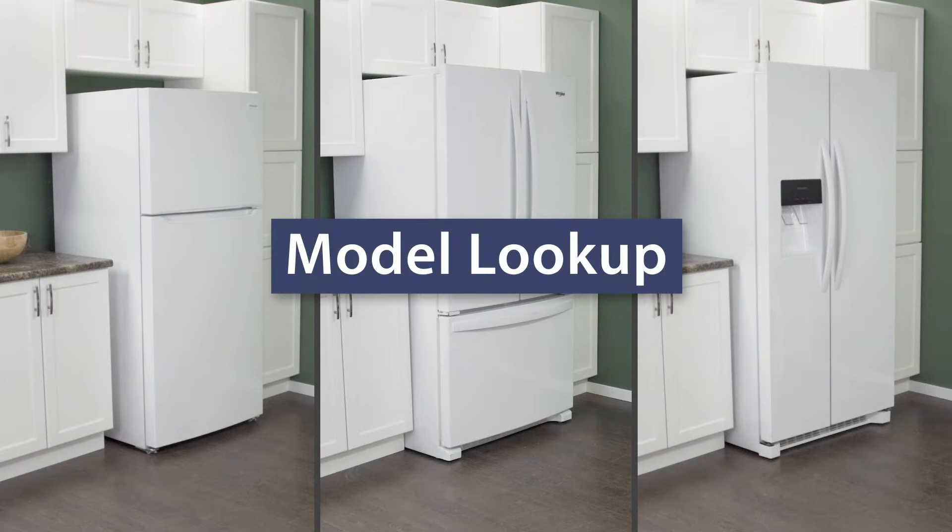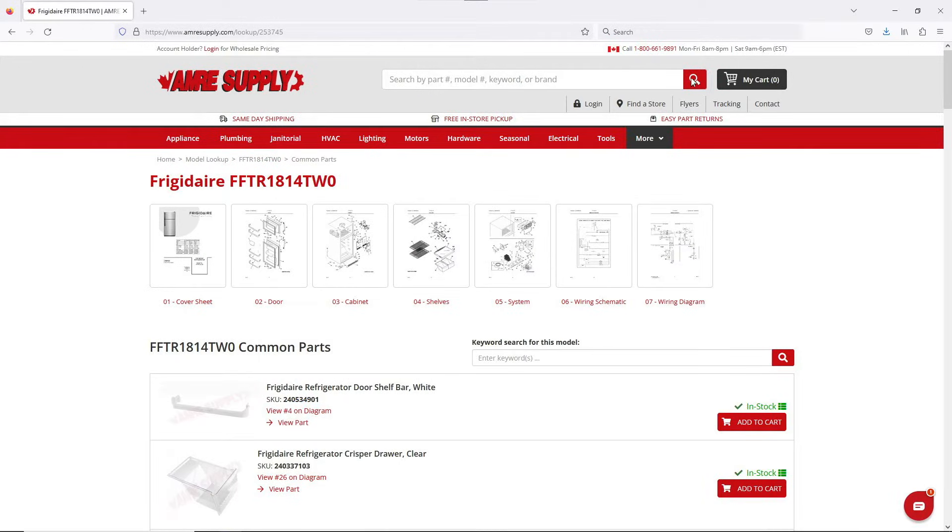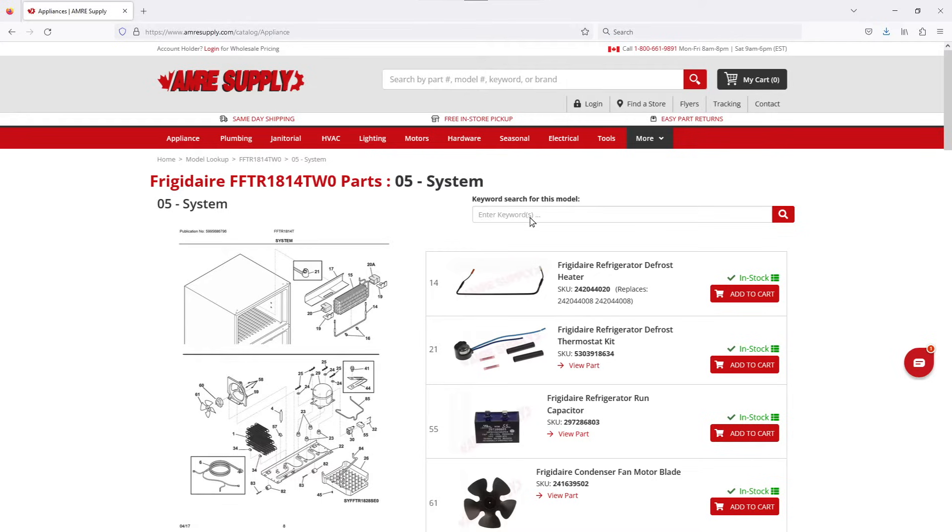Keep in mind, there is some variation between models and not all refrigerators will have the same parts. You can enter your model number on the AIM Resupply website to see a parts breakdown. This can be helpful to show you which parts are in your refrigerator and where they are located.